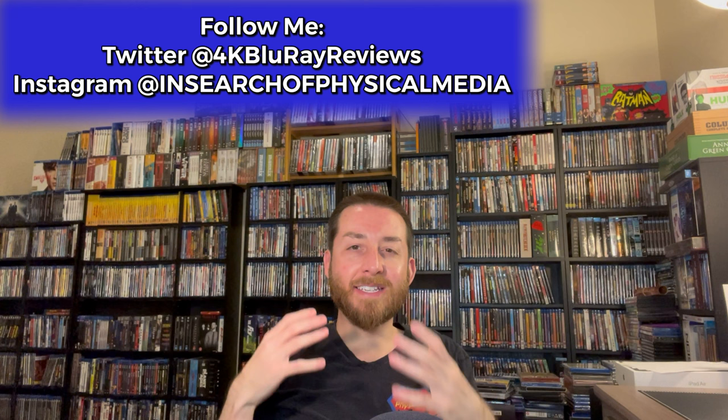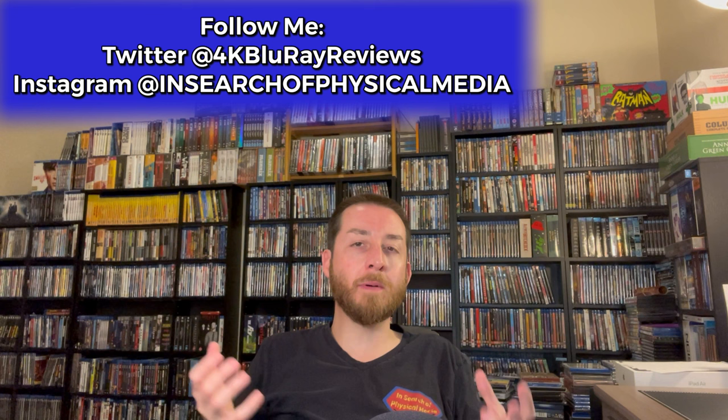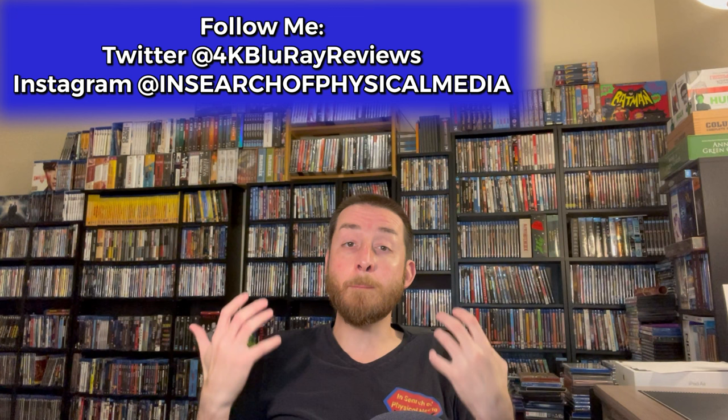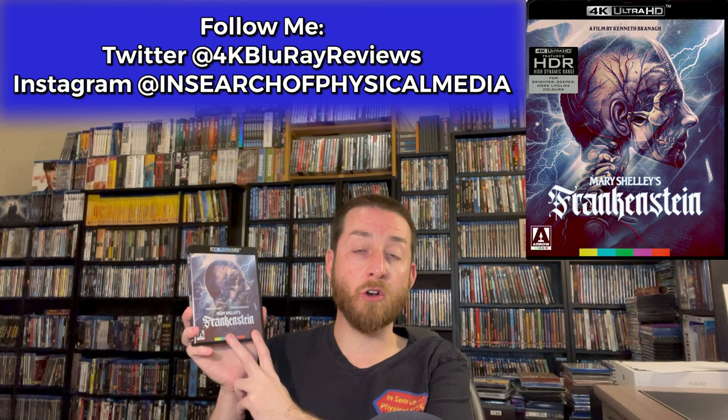Welcome back to my channel. I'm James, and today we're going to talk about a gothic horror thriller mystery — one of those grand epic set piece movies that had so many things going for it, and has really grown in cult status over the last several years. It was kind of misunderstood when it originally came out, but as years have gone on, people have learned to appreciate this film more and more. Today I'm excited to announce we're going to deep dive into Mary Shelley's Frankenstein on 4K Ultra HD.